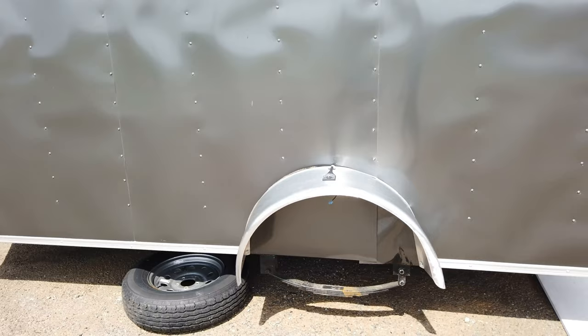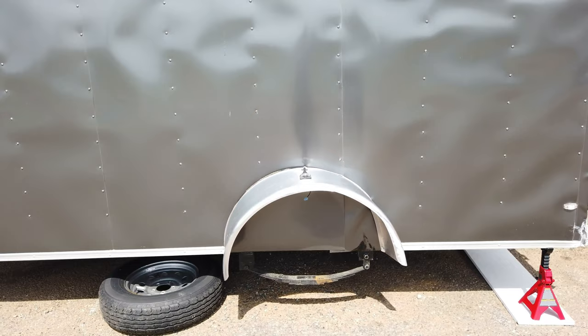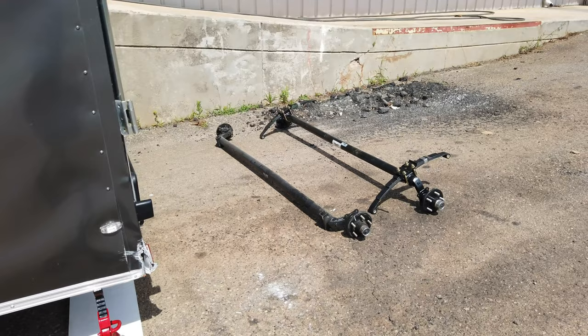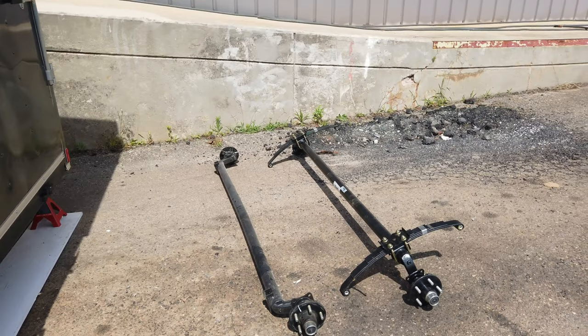I got under there and went to put the spare tire on and the axle was bent and the wheel wouldn't turn, so I drug it out here and went and bought a new axle. It comes with the springs on it and I went to just change the spring and the axle hubs, but the trailer manufacturer didn't use lock nuts on the springs and just put a tack weld on them. So now I got to stick with the original springs and just swap the axle only, but that's all part of the fun.